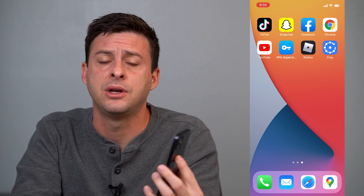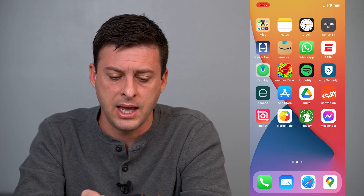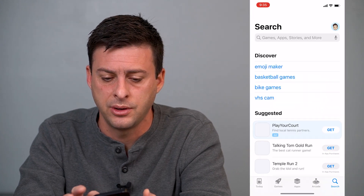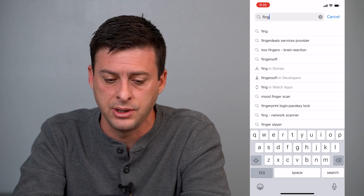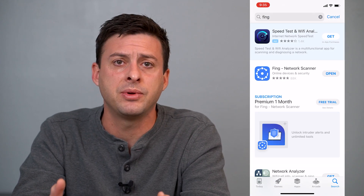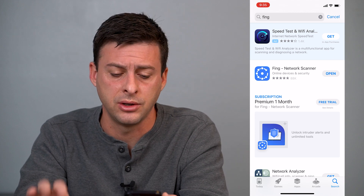I'm on my iPhone here. You can walk through the exact same steps if you're on Android as well and download the exact same app and use it. So the first thing that we'll want to do is to head over to the App Store here, and we will just search for FING, F-I-N-G. This app is available for both iPhones on iOS and Android on Google Play.